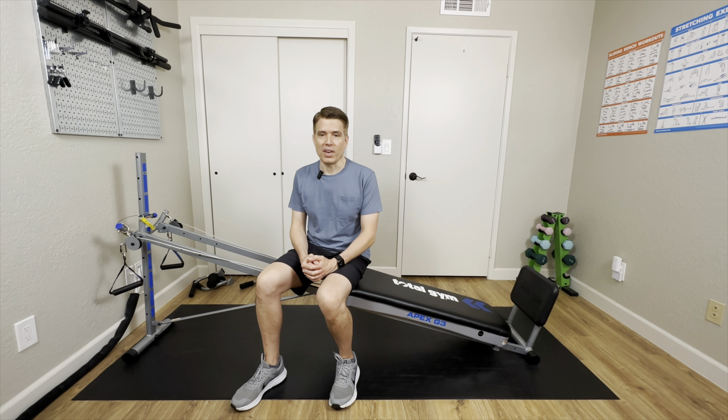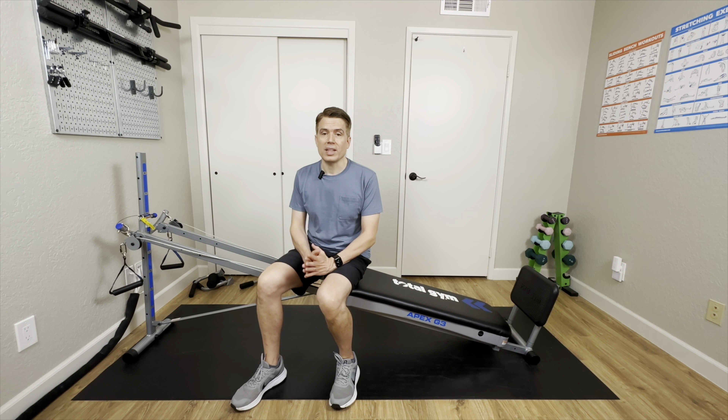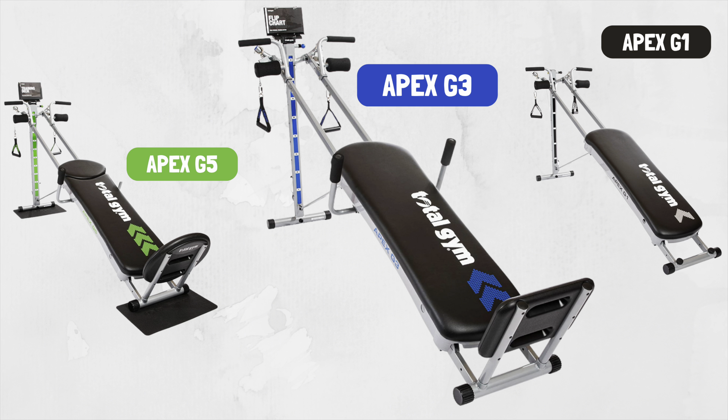It would be easier to move around for someone who's a little smaller or who doesn't have as much upper body strength. The Apex would also make a great secondary model for someone who wants to keep two Total Gyms set up at the same time — for example, you could use the Apex with a Cyclo Trainer and have another Total Gym set up to move quickly between cardio and strength training. It would also work great as a compact model for traveling in a camper or RV, or as a secondary Total Gym in a cabin or vacation home.